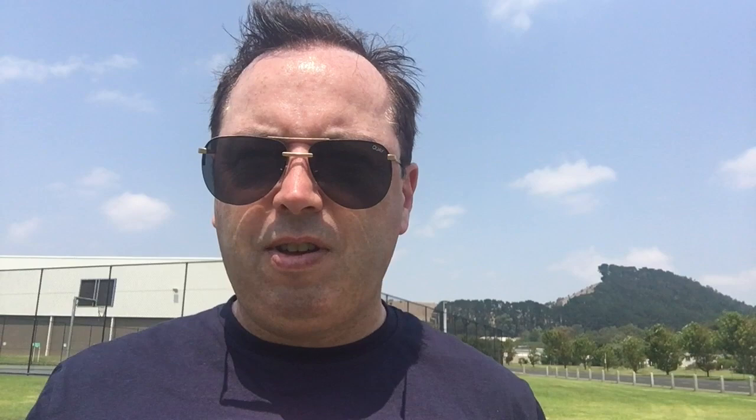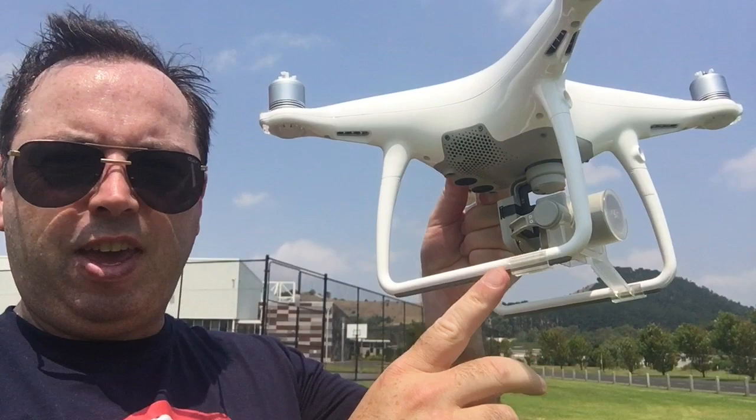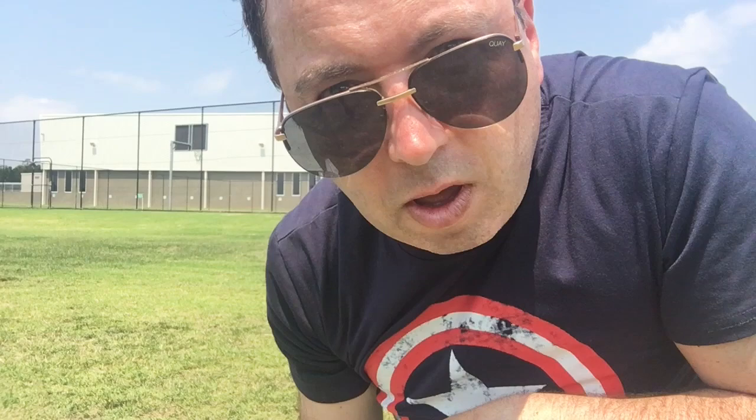The first step is to unlock the gimbal lock — it comes with the drone when you buy it. Just take that off. You don't actually have to use it, but I always use it when transporting the drone to protect the important gimbal. The next step is to attach the propellers to the quadcopter.